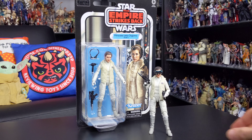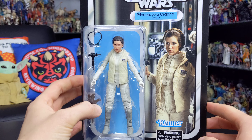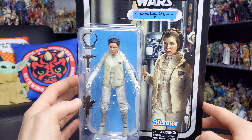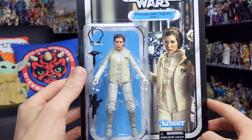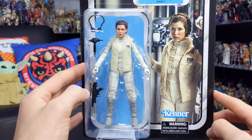Before we jump into the figure itself, let's take a look at the packaging she comes in. As you can see we do once again get that really nice vintage card design. You've got Leia trapped in her plastic prison on the front of the card, looking very cool.